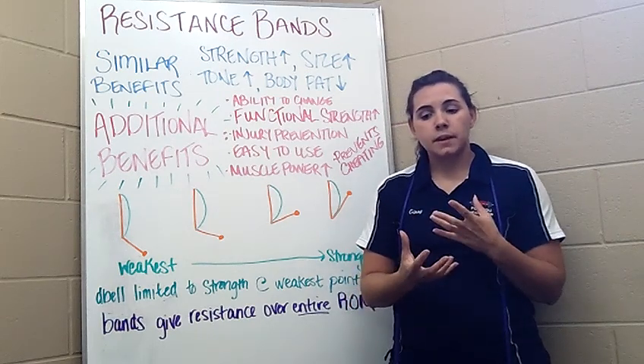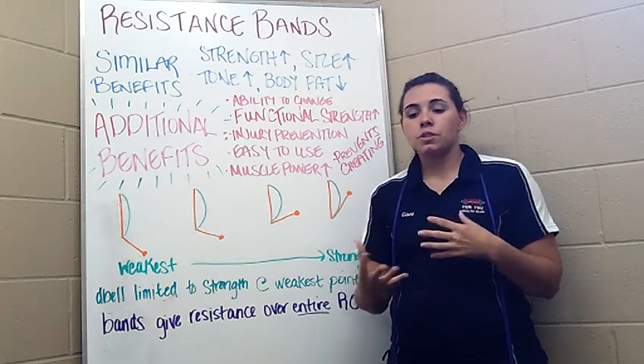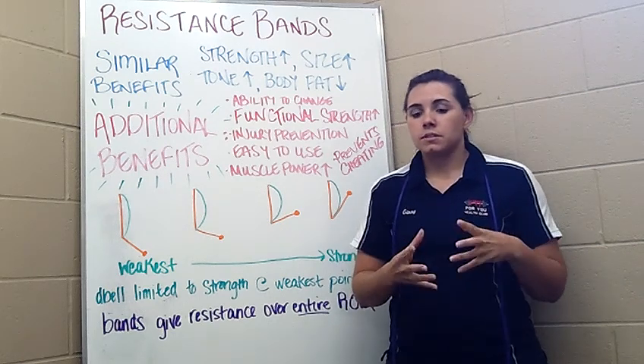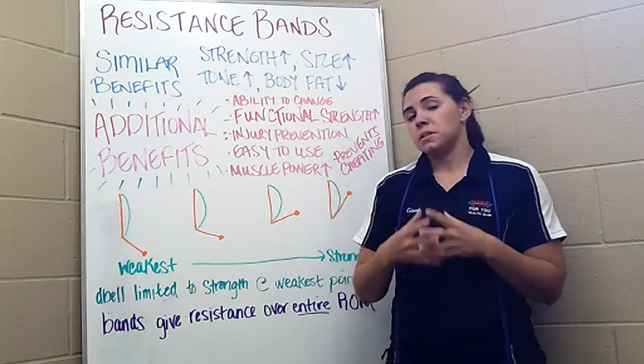Consider using a resistance band. It provides adequate resistance to work the muscle through the entire range of motion. As the range of motion increases, the resistance increases, and that gives you the burn that most people describe when using a resistance band. That burn is created because you use more muscle fiber, which in turn is allowing you to build greater muscle strength.